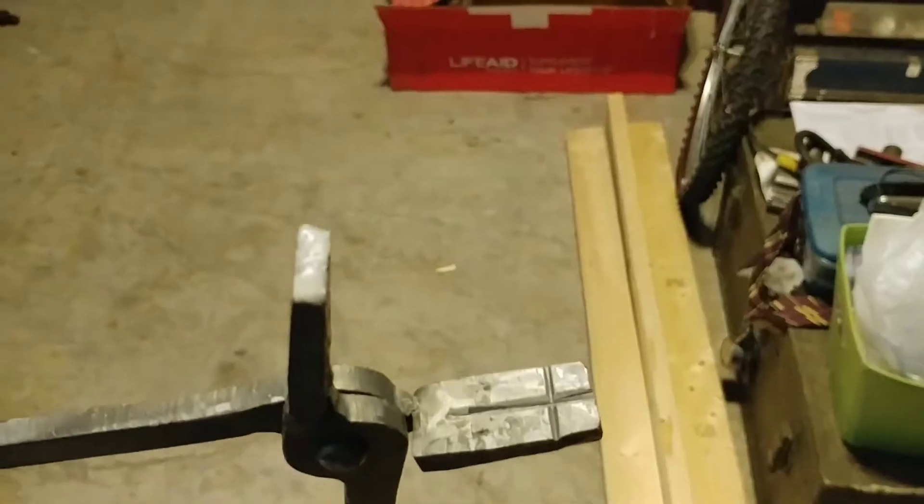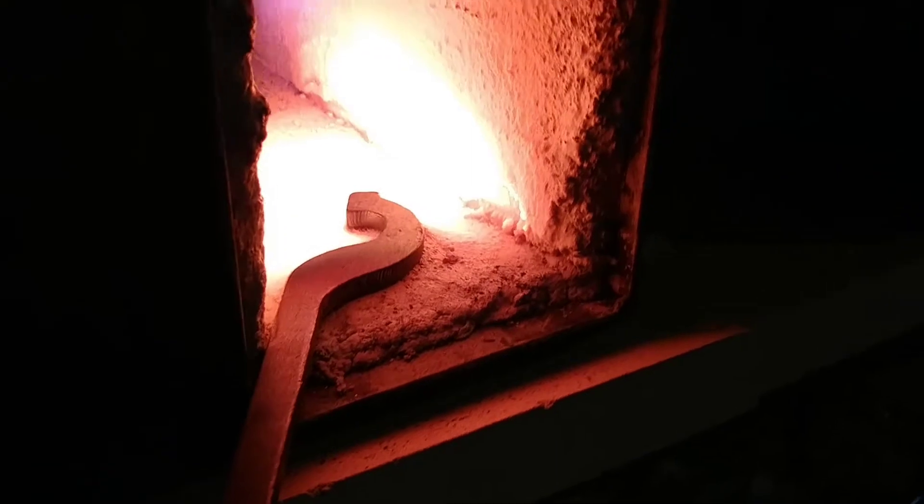I barely know what bolt tongs are. I hammered those in, cross sectioned, and they even close up for quarter inch. Imagine that! We are now on to the bolt jaw tongs.